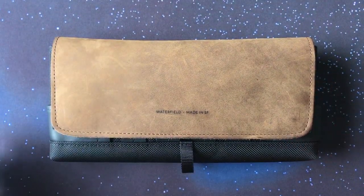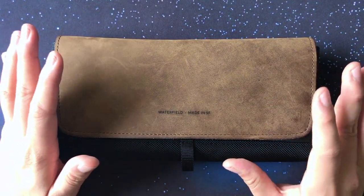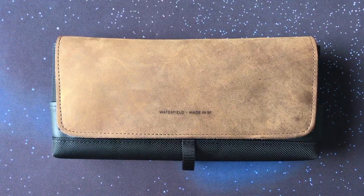Ultimately I think it looks gorgeous for what it is. It's a bit pricey at $79, but the build quality of the case justifies its higher price point, and if you want a luxury case for your Switch this is really the way to go. In the end, I would give this a thumbs up.